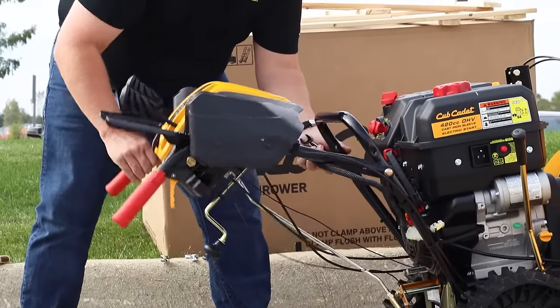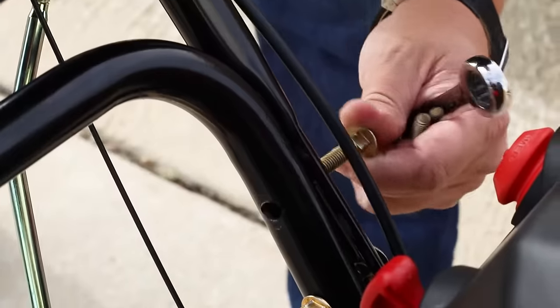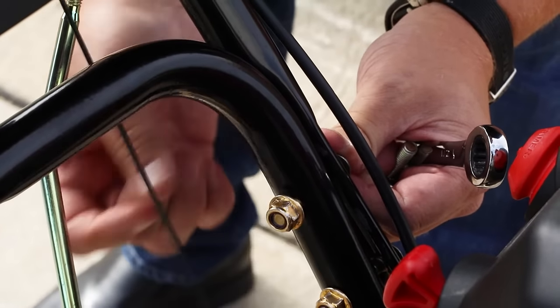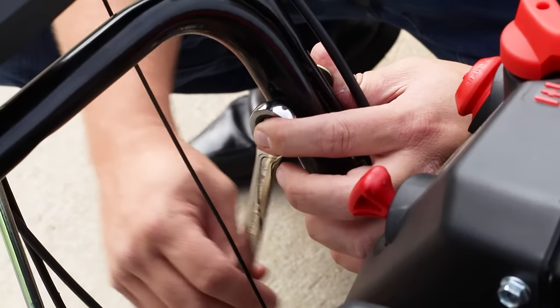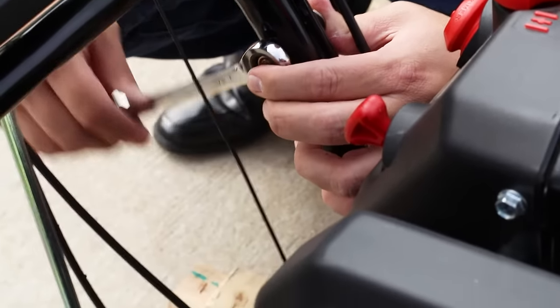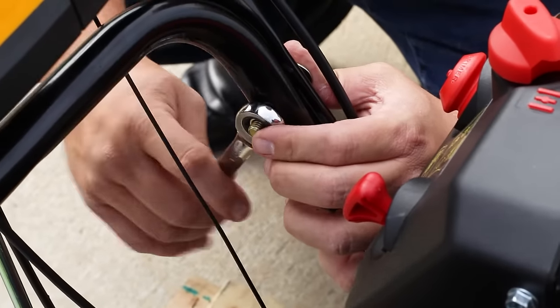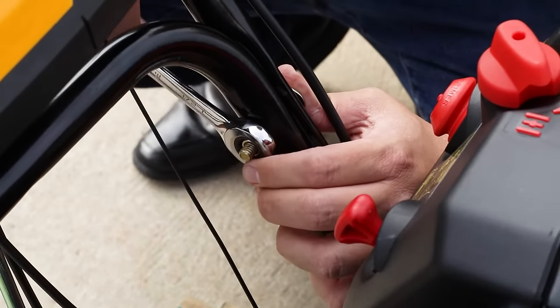The first step assembling the snowblower is putting the handlebars in the upright position and making sure the wires are not crimped. When putting up the handlebars, we have four bolts to adjust — you'll have to take two of them out to swivel these up. Once you get them in the upright position, put the other bolts in, half-tighten them, then tighten them all down. That's going to be using a half-inch wrench.